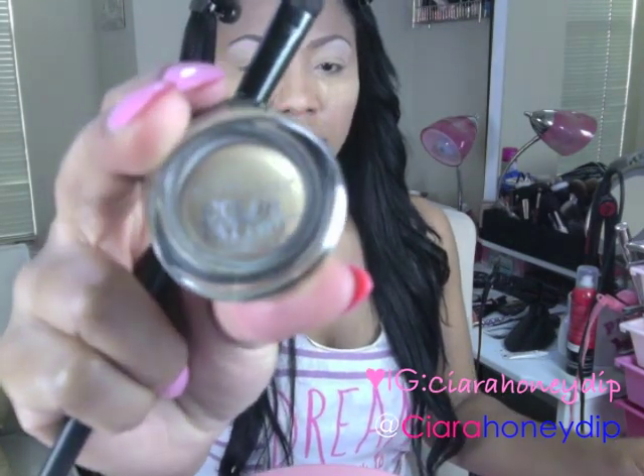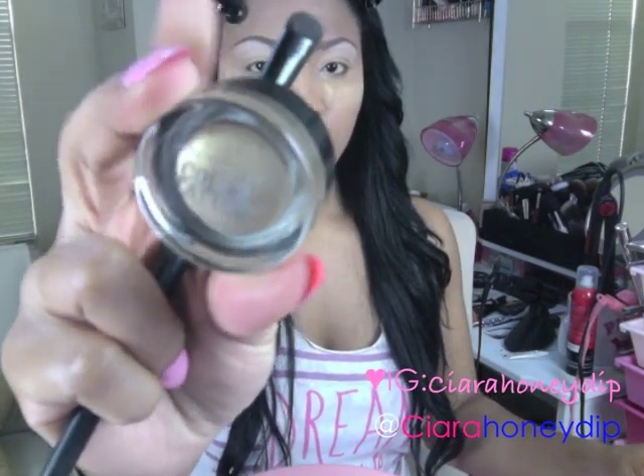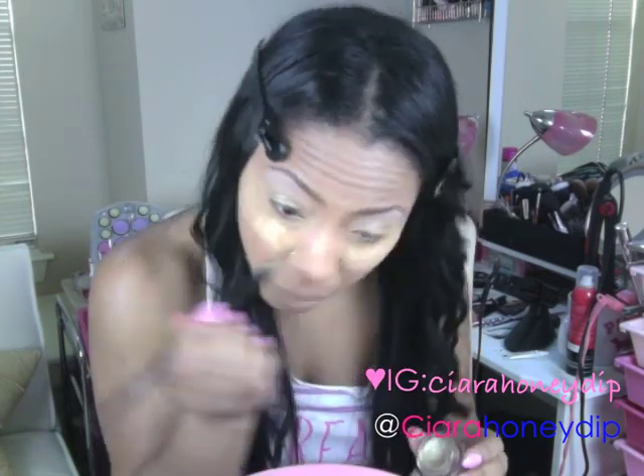I'm going to put Maybelline's Color Tattoo in Bold Gold on my eyelids as a base.